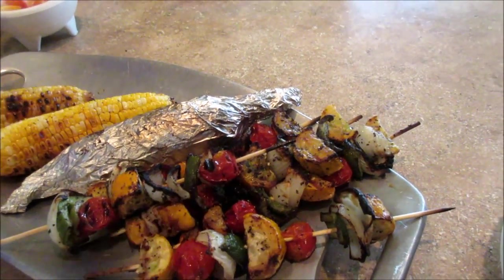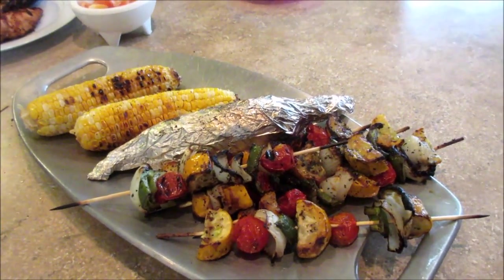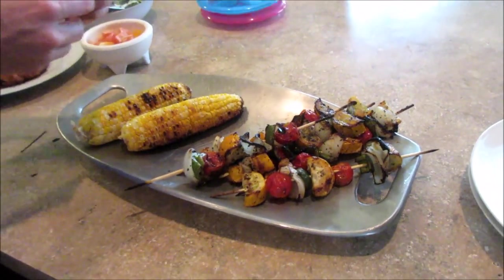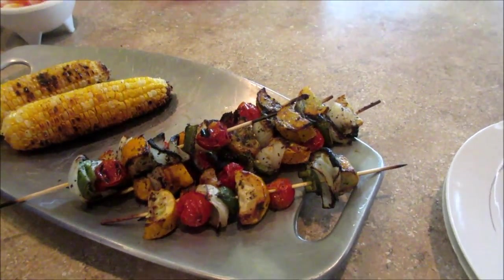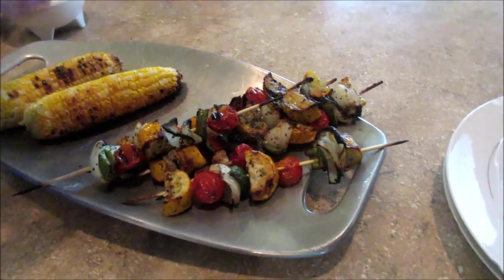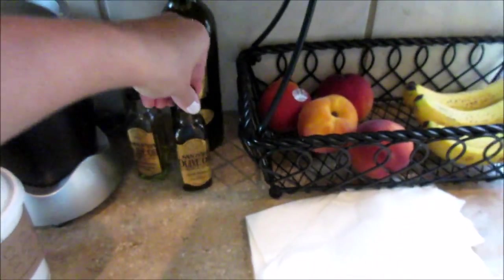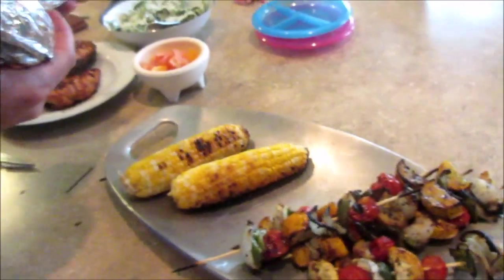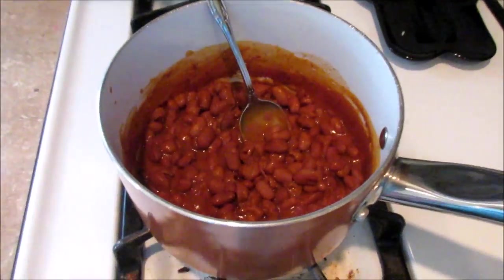The bell peppers and tomatoes for the skewers are from our garden. I made a marinade with olive oil — I used some jalapeño olive oil we have — plus dried basil, dried oregano, salt, pepper, garlic salt, and a little bit of balsamic vinegar garlic cilantro. We cooked those on the grill. We also have a can of ranch-style beans because I haven't had those in forever and they sounded good.